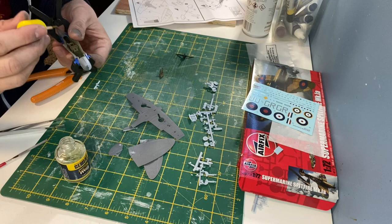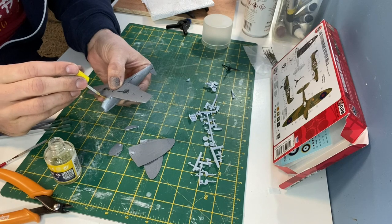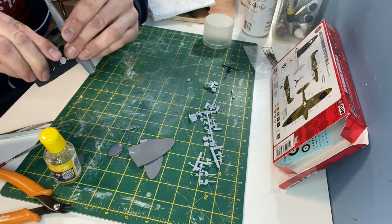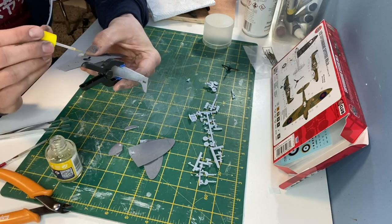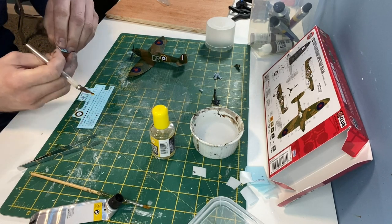I found these small clamps in Hobbycraft and they're really useful for holding the parts together when you're using the cement. I'm not going into too much detail with this Airfix kit as I don't have a great deal of experience with them. I used some slightly watered down acrylic paints to match the colours on the box as closely as possible and then added the transfers.